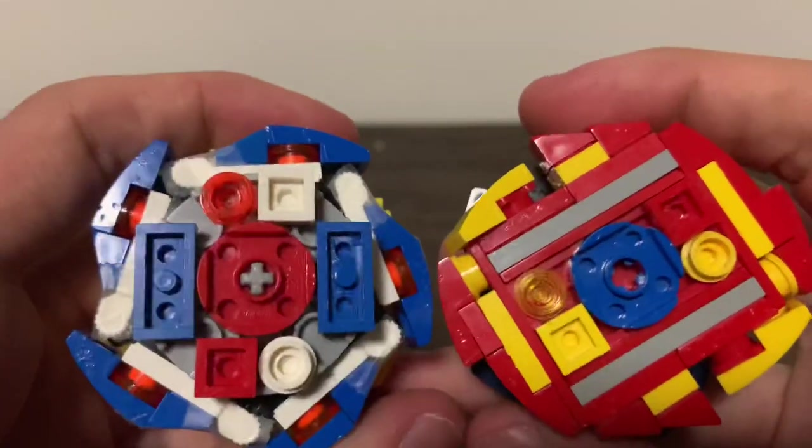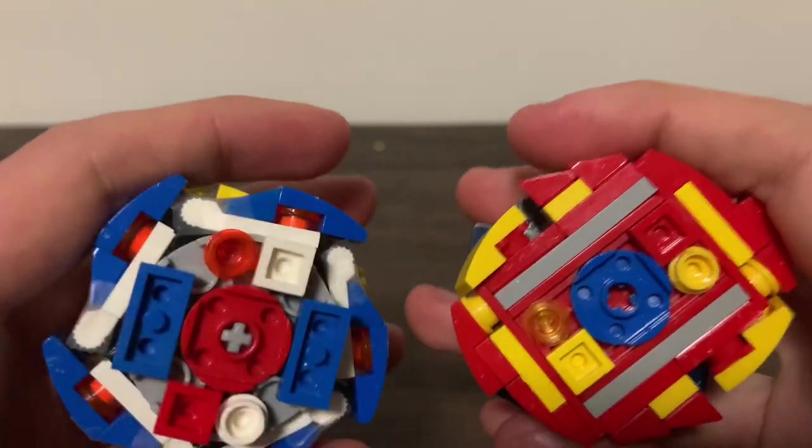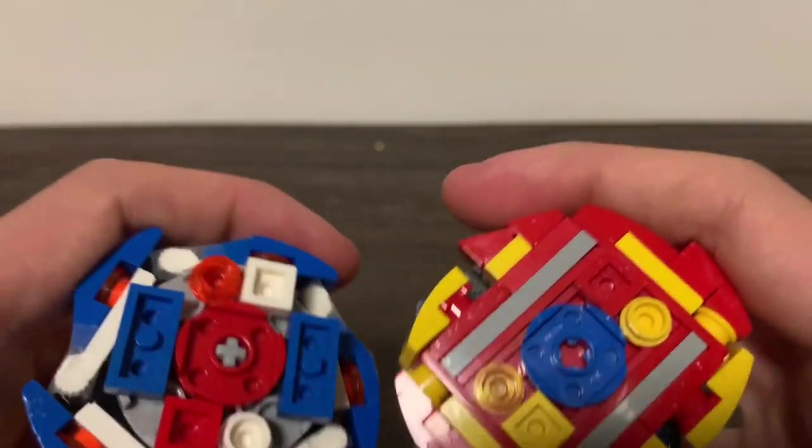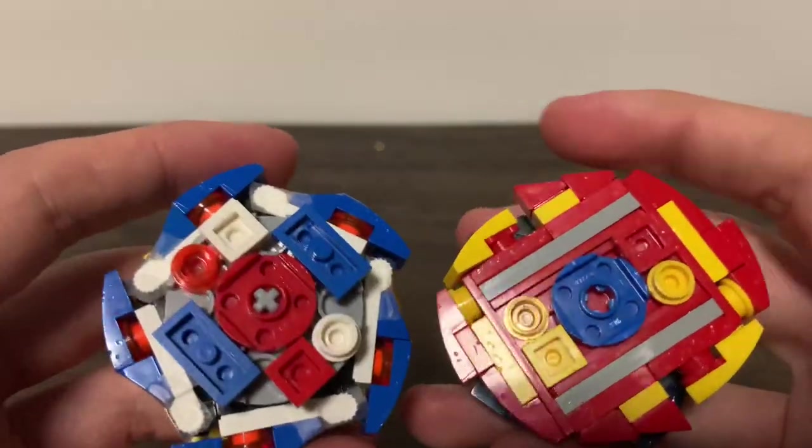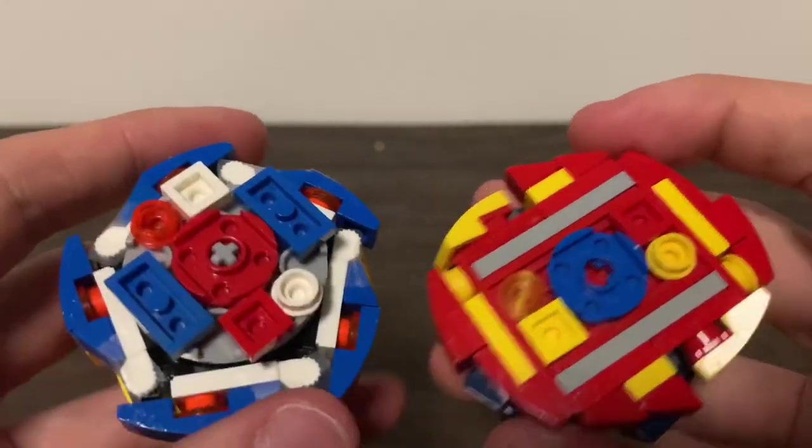So yeah, that's it for today's video. We're not going to do the battles yet, because this video is already too long for my standards. I'll do those in a separate video — brothers battle, I guess. See you later, bye.